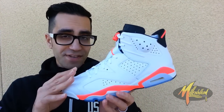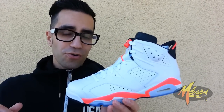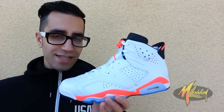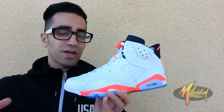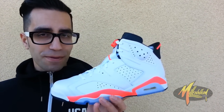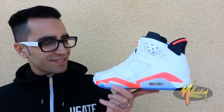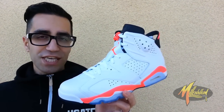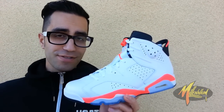This shoe comes on the heels of heavy competition. You already have the infrared six — that all-red infrared pack — dropping the same day, February 15th. You also got the All-Star pack dropping on Nike. So there's a lot of competition for this shoe. But I know this shoe is going to kill, because this is just classic OG. He wore it, you haven't seen it in a minute, and if you sleep on it, you're sleeping on yourself.